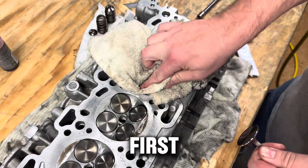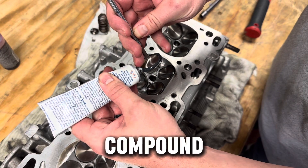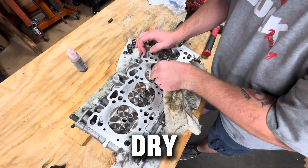Make sure they're all dry and clean first — the seat and the bottom of the valve. Get our valve lapping compound on. You definitely want to make sure the face is super dry.